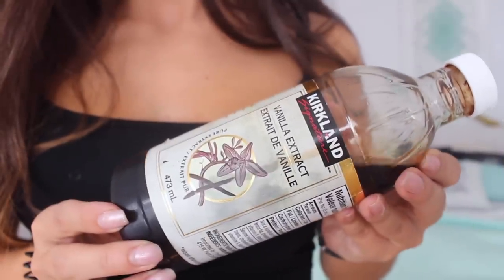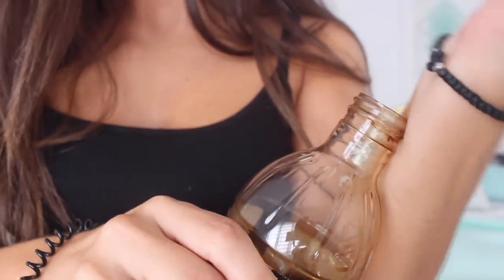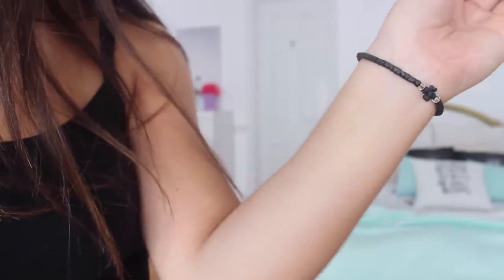This next hack is a weird one, but it's said that if you dab a little bit of vanilla extract onto your wrist, you'll have fewer cravings — especially for desserts and sweets.